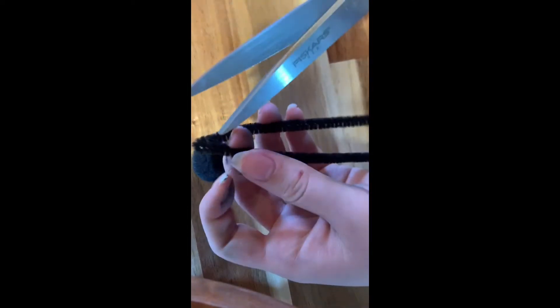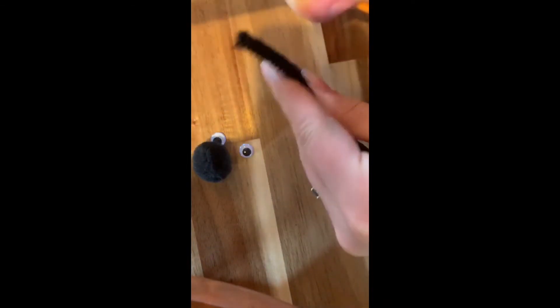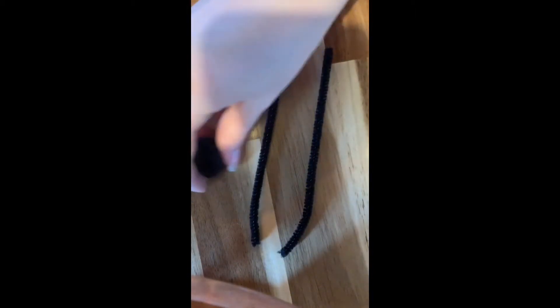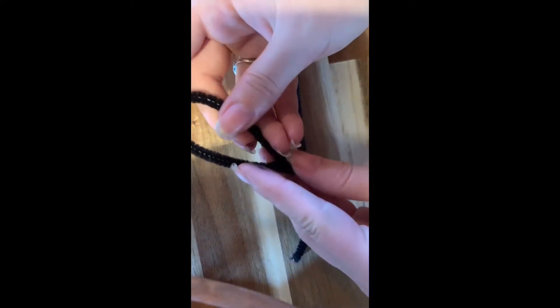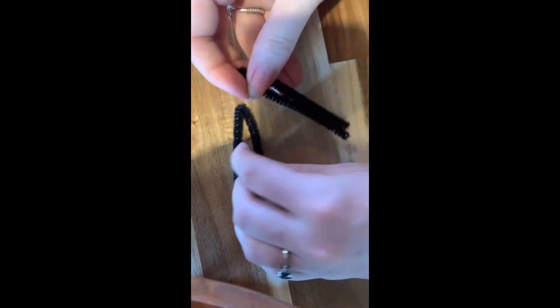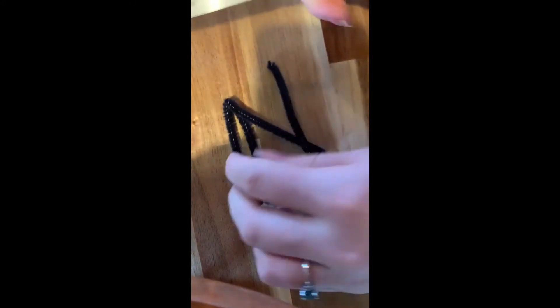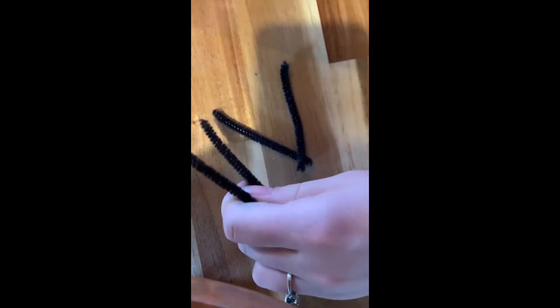First I'm going to cut the pipe cleaner in half, so I have two pieces of pipe cleaner that are the same size. Then I'm going to cut those in half again — you can bend them in half first so you know where to cut. Now I have four pieces of pipe cleaner that are all the same size.